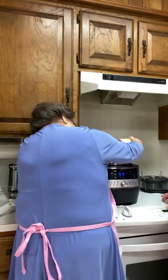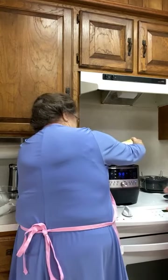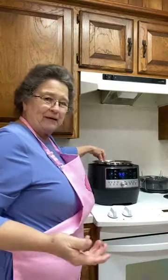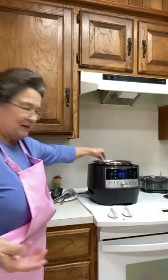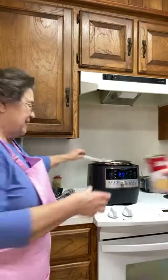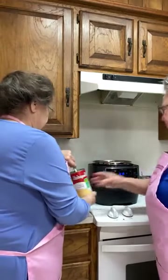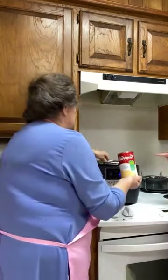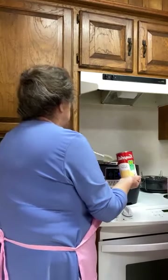Stir it in there. Do you rinse your cans out? Yes. Most people don't though. I usually put like maybe a cup of water in the can just to rinse it out a little bit. And you want to whisk this cream of chicken into the broth so it'll get smooth.